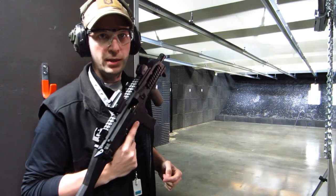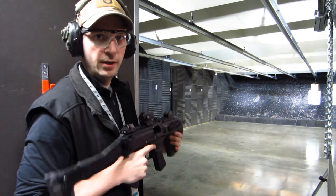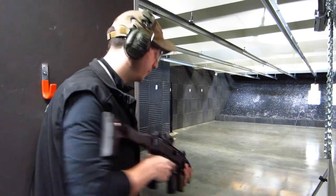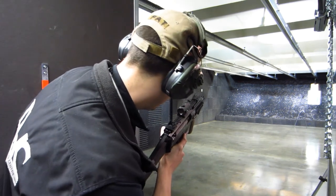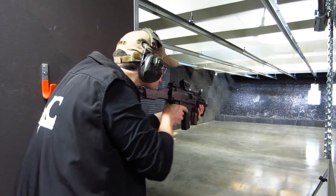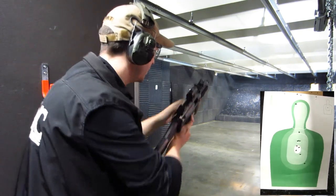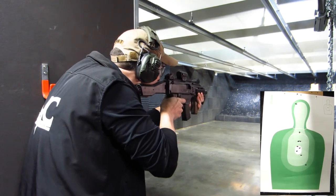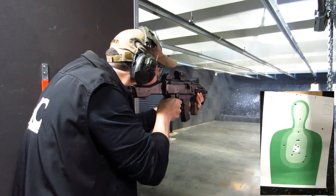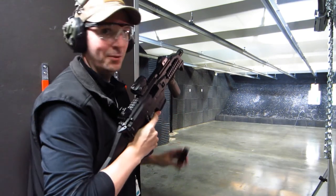Alright guys, so I have my first 10-round magazine in the gun. I'm going to fire quickly at the target, reload, fire another 10, and see if I can keep them all on paper. So here we go. That was a lot of fun.